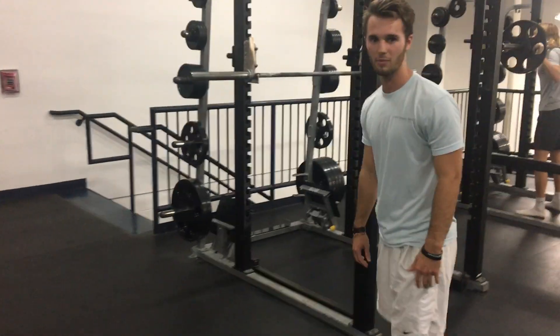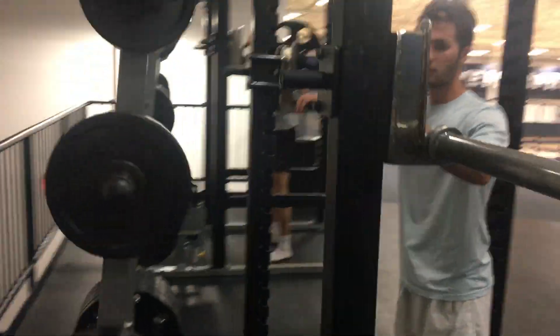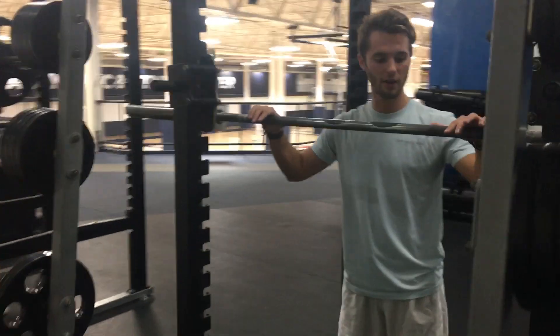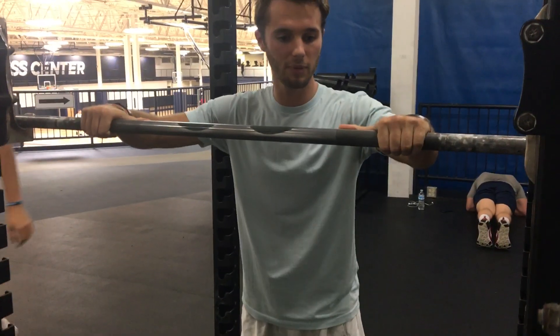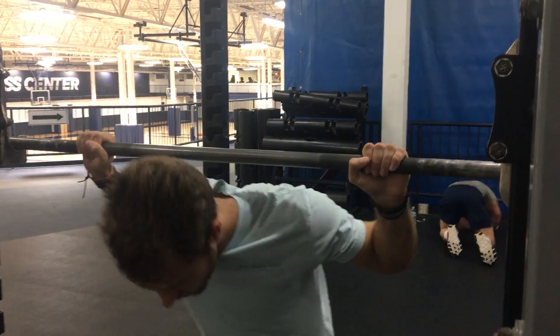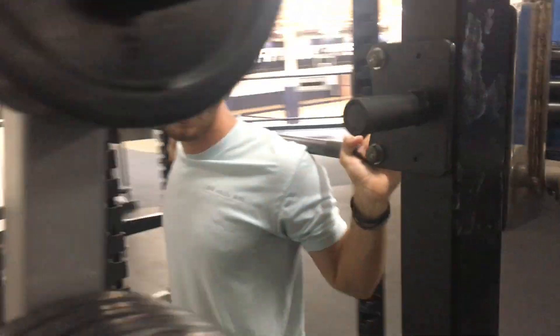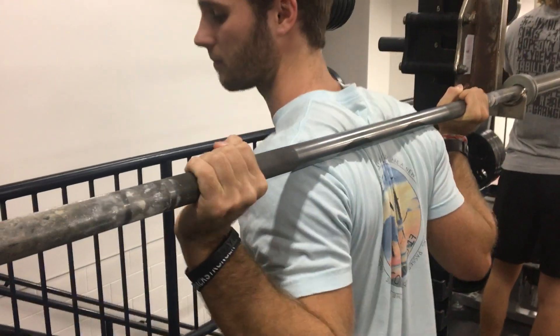Let's get into how to do the high bar back squat. For your grip, where the edge of the knurling is on the bar, that's where you want your thumbs to be placed. Then tuck your thumb in, bring yourself under, and retract your shoulder blades — think of putting them into your back pocket. You want to have the bar on the upper trap.